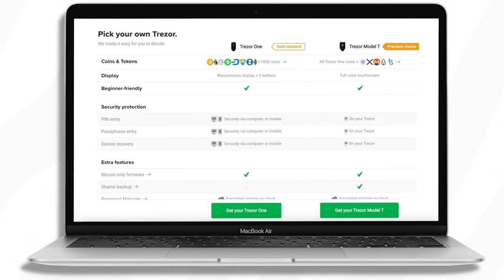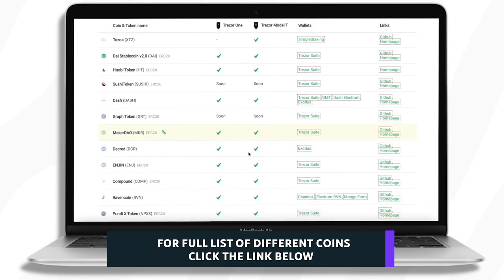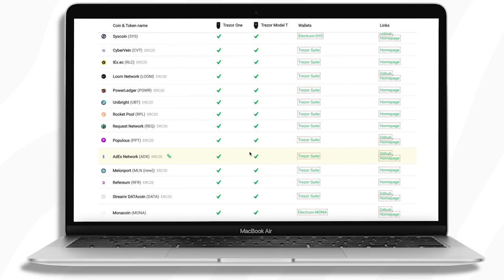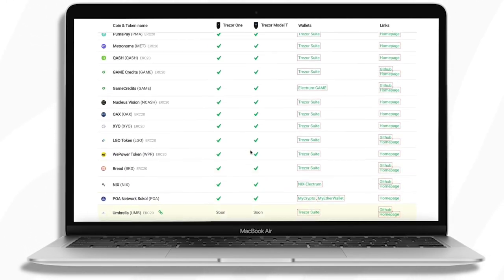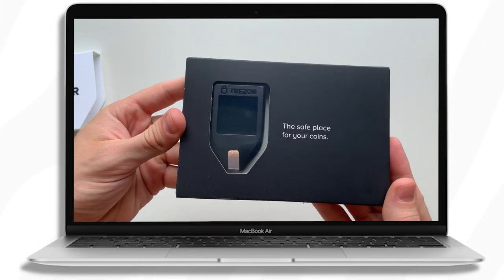The next main difference is the coins and tokens that are supported. The Trezor 1 does allow for most cryptocurrencies, however there are some significant coins missing — namely Cardano, Ripple, Monero, EOS, and Tezos, just to name a few. I have a full list linked in the description from the Trezor website where you can see all the different coins. Most are available on both devices, but those notable ones are missing from the Model 1.